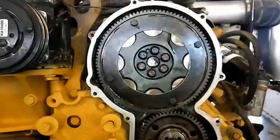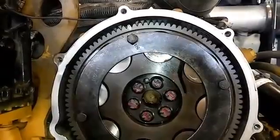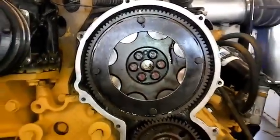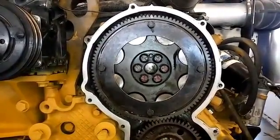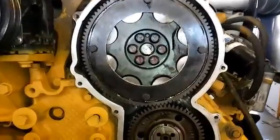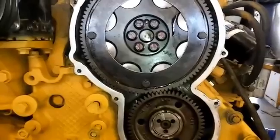At this point, try your feeler gauge trick: if it's at 14-thousandths and the 24-thousandths doesn't fit, go ahead and install the retaining plate. Then I like to rotate the engine around two rotations — one cam gear rotation — to check that the cam gear is timed properly when it pins. As long as your cam gear is timed properly and your backlash is correct, you should be good to go.